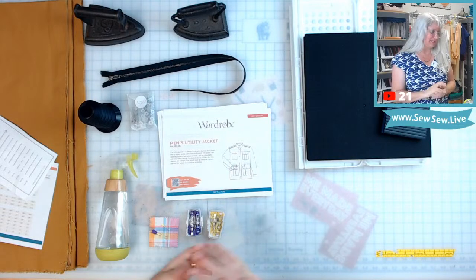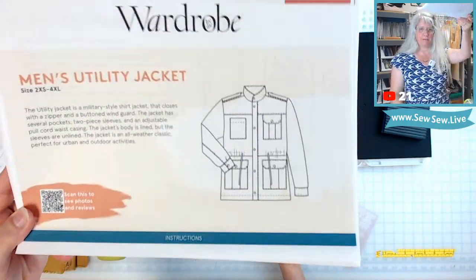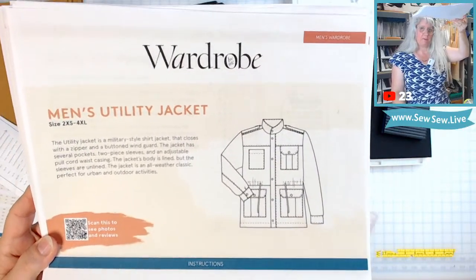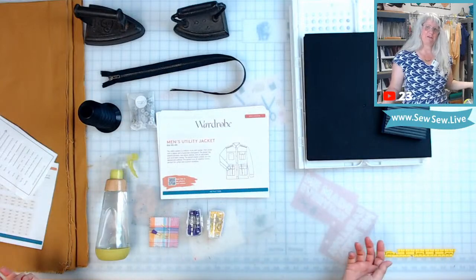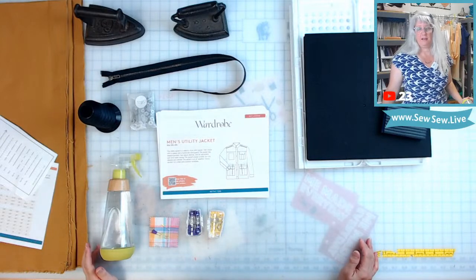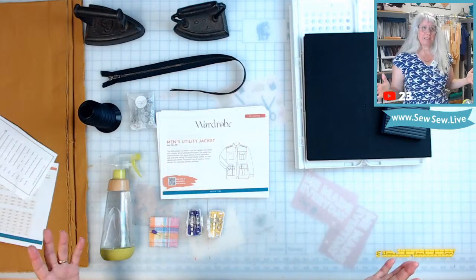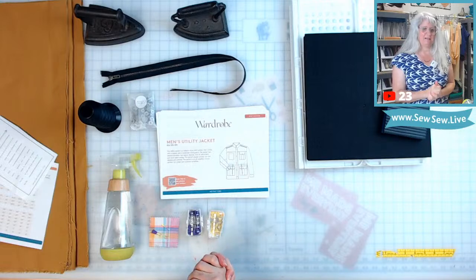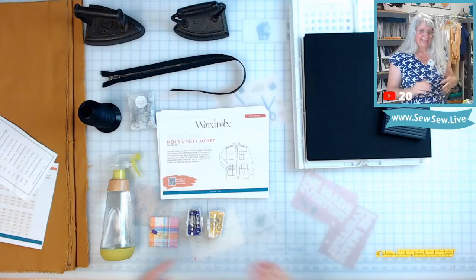So today I'm going to cut it out. I'm making the Men's Utility Jacket by Wardrobe by Me patterns. I'm not sponsored by pretty much anybody. I sometimes will get fabric from a fabric store or a pattern here and there — the Reynolds top and dress last week I got as a gift from Helen's Closet, no strings attached. I was finally able to sew and record something close to the release date, which was really nice. I loved that project.